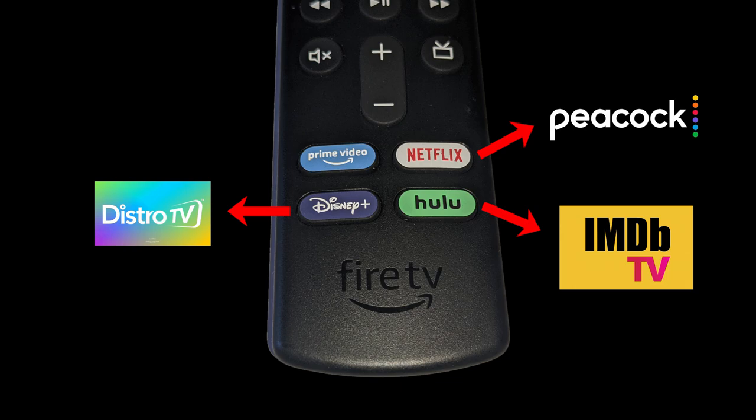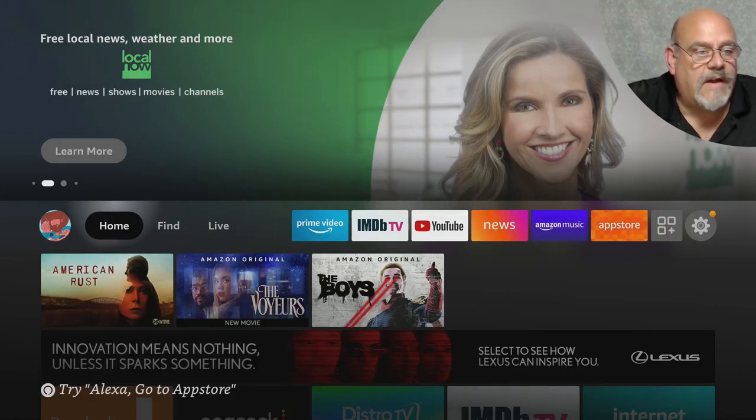For this demonstration, I'm going to remap the Netflix button to Peacock TV, the Disney Plus button to Distro TV, and the Hulu button to IMDB. These are three really good free streaming apps that you can replace these three pay apps with on the buttons that come with your Fire Stick remote. So let's go ahead to the Downloader app.